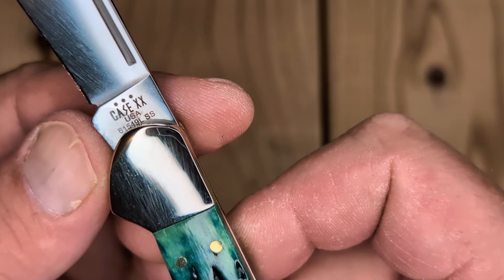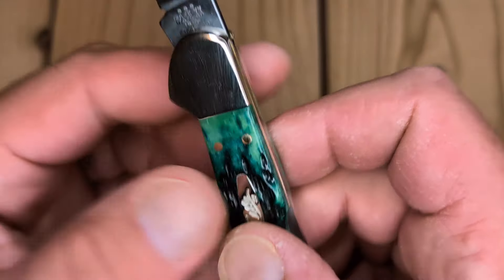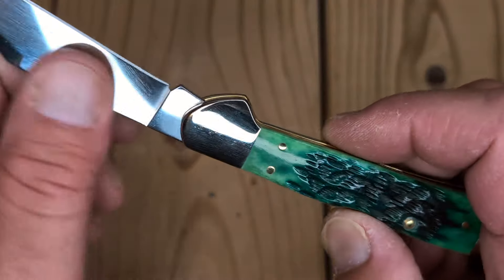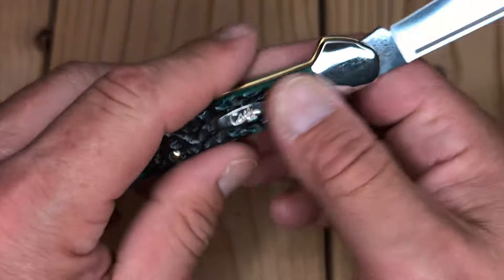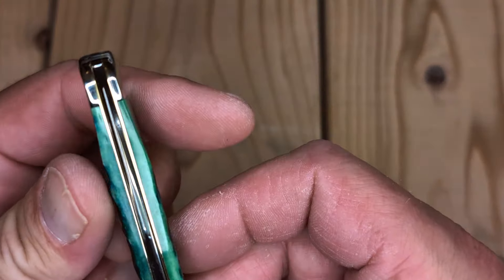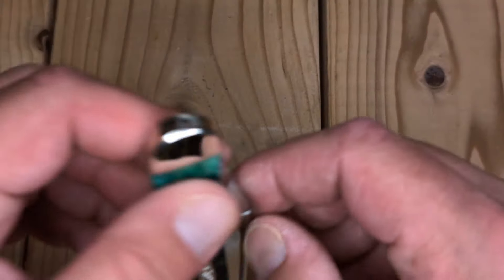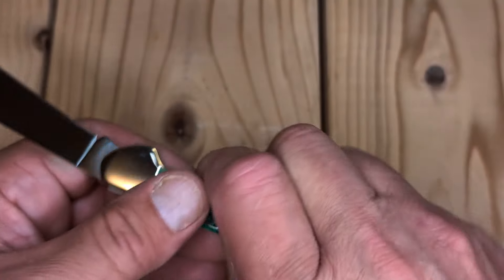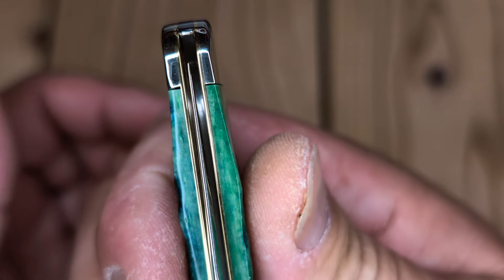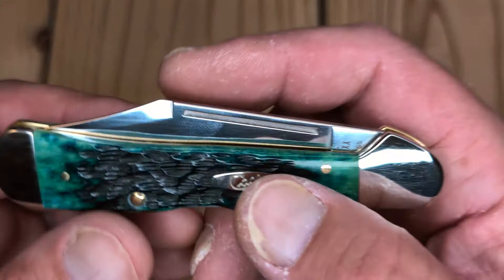See the model number: 61549L. Stainless steel, USA. Very cool. Now it's stainless steel, which isn't a big deal for me — I just want to collect. Well, there — I closed it and now it's centered. Maybe it just had to be opened and closed. See that again? Now it's a little off, so it probably just plays around in there. Very cool.